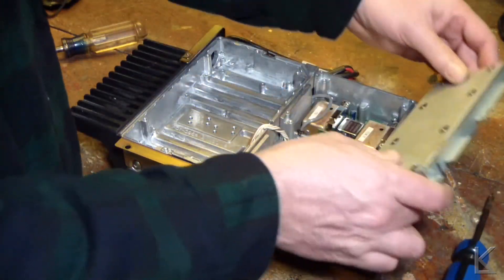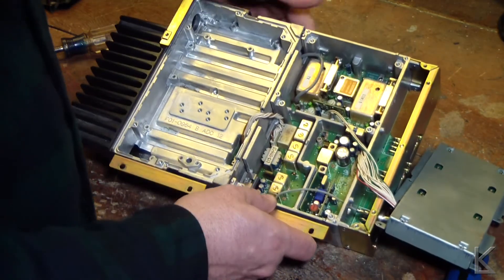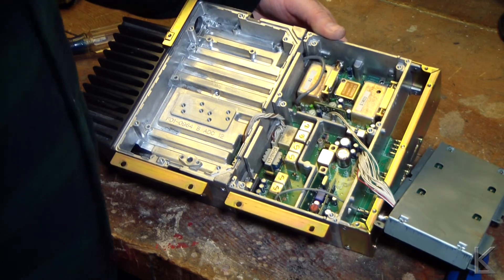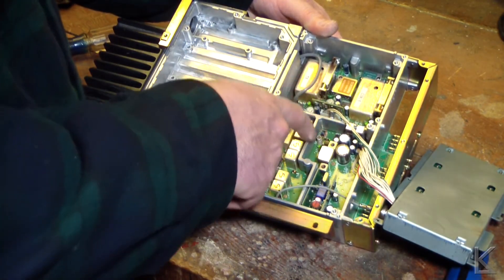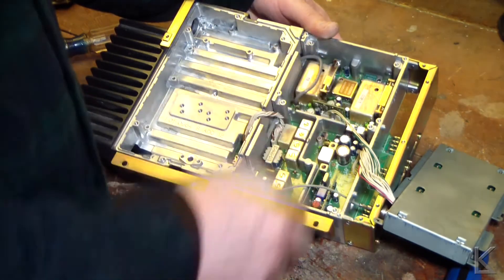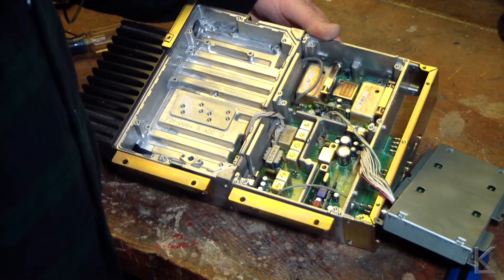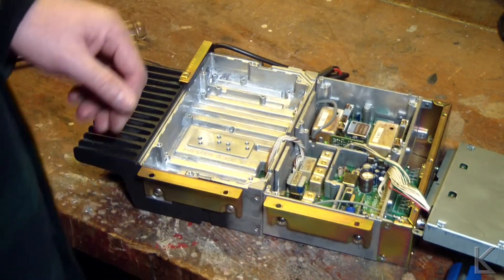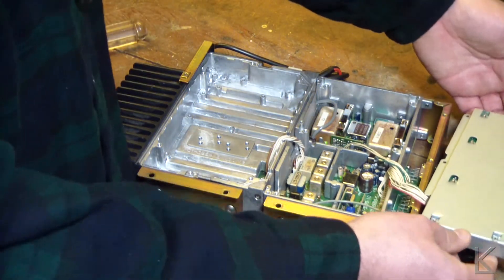There's our receiver — nice, nicely laid out. These nice big metal isolation areas keep things isolated from each other. I figured it'd be very well built. It's a solid chassis. That's what's inside the RF section.